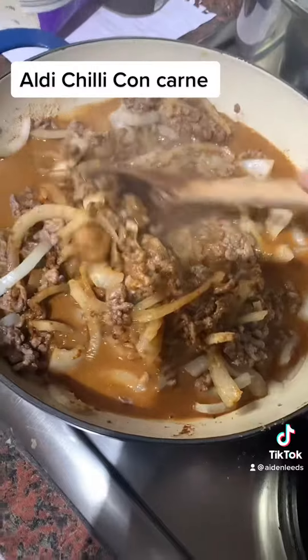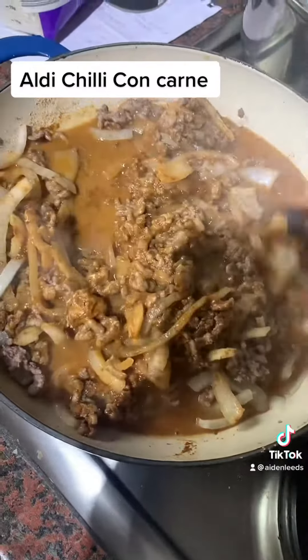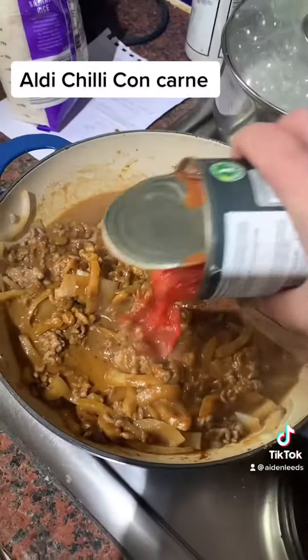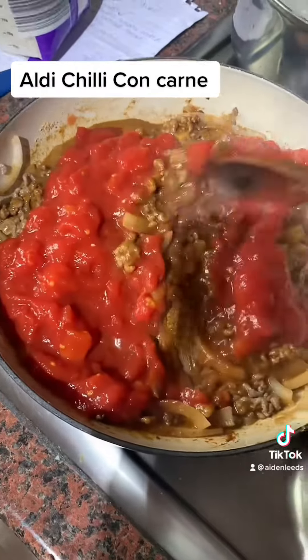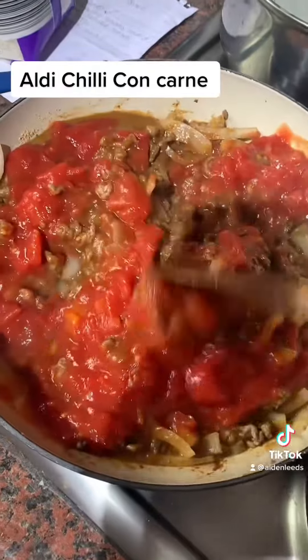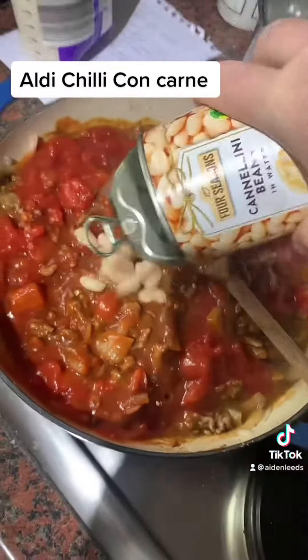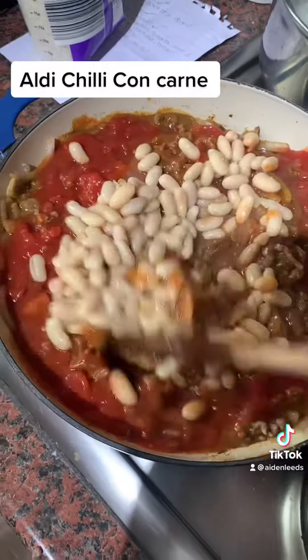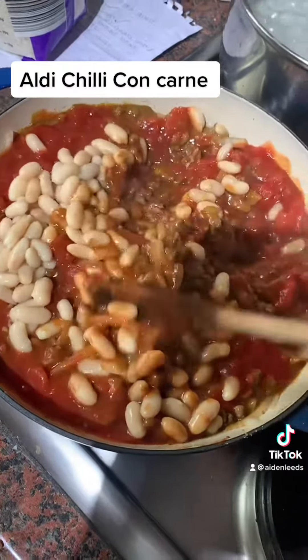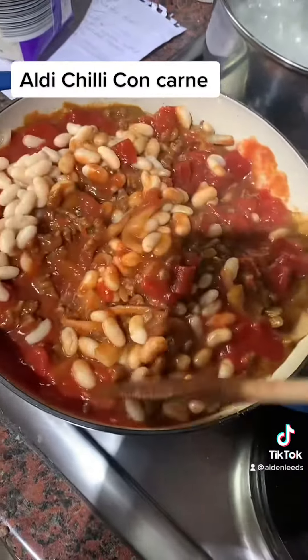Add the tomatoes and mix that all in, then finally add the beans and mix them in too. You can use kidney beans if you want — these cannellini beans are just what I had in the cupboard.